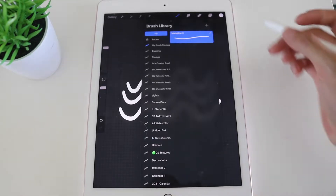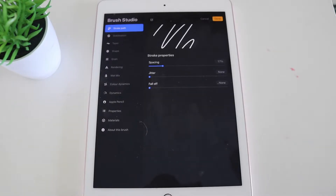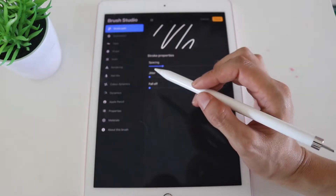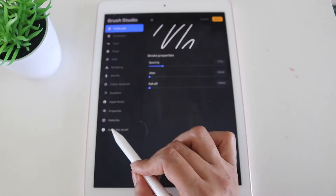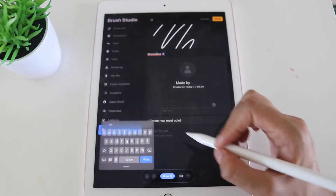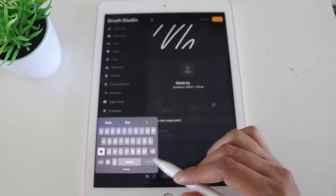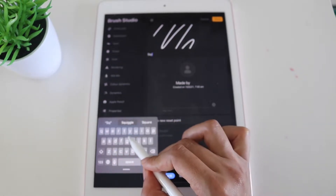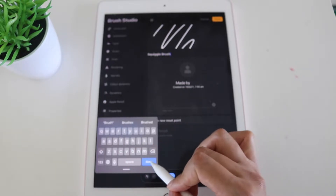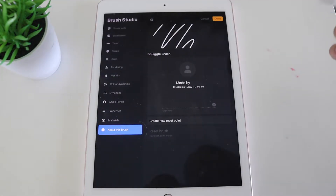To edit the brush, click on the monoline. First, rename the brush — this is important so you know what brush it is. I've found that if I don't rename the brush first, sometimes it doesn't save properly, so I recommend naming it first. In this case I'm naming it 'Squiggle Brush.' Once we've edited the name, it's time to move on to editing the settings.